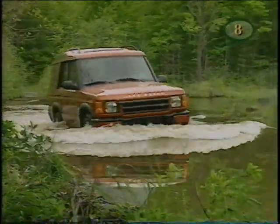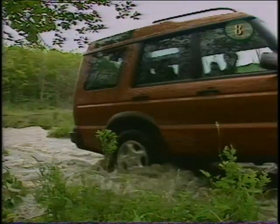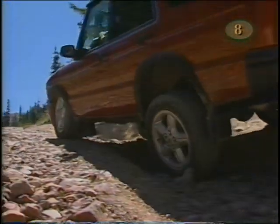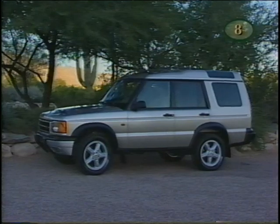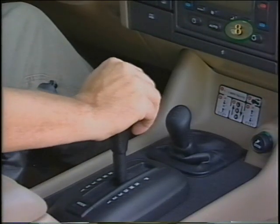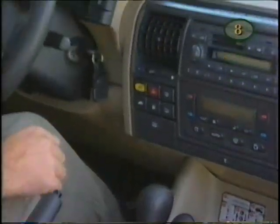Soon you'll receive another video teaching operation of the transmission and four-wheel drive system and off-road driving technique in various types of terrain. One last detail: the vehicle must be shifted into park and the transfer case in either high or low range before the key can be removed, which prevents accidentally leaving the vehicle in an unsafe condition.